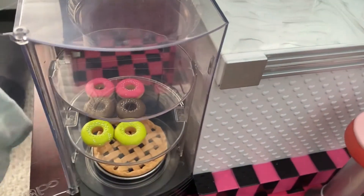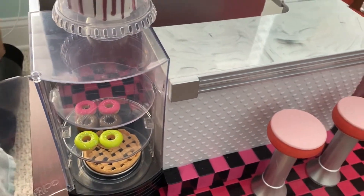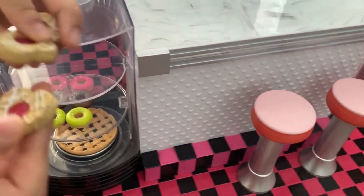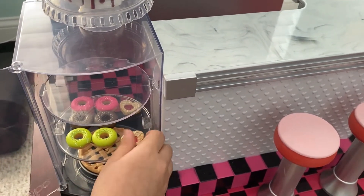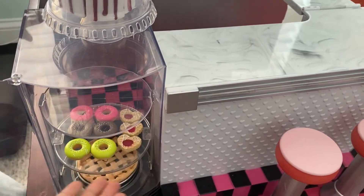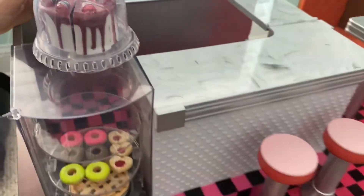Now we're going to be putting the heart tarts. Let me get the other heart tarts and just put this over here, this one over here. And there we have the doughnuts and the hearts, the pie, the blueberry pie, and the cake.